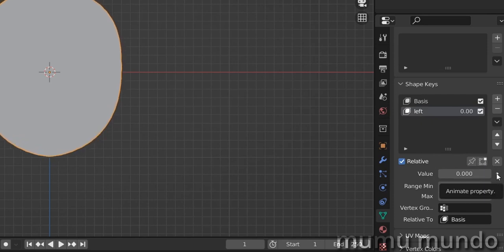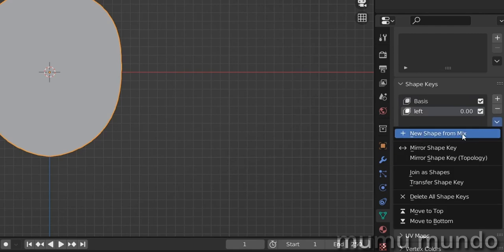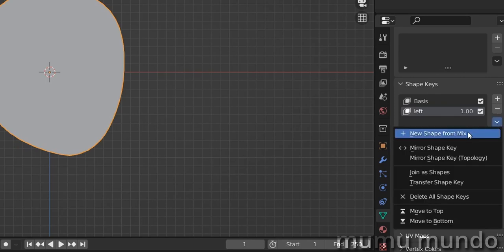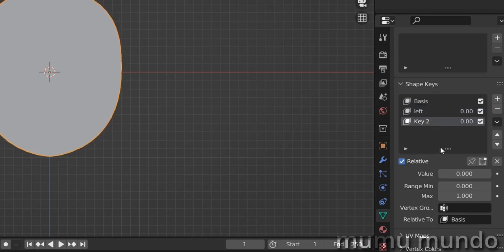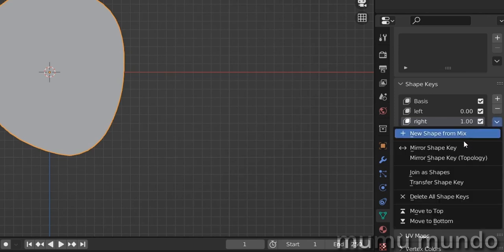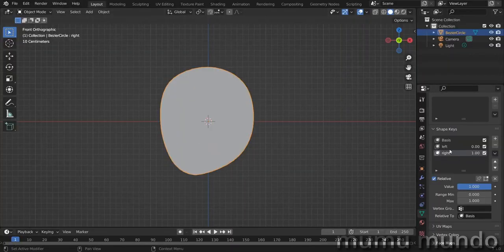For the next shape, select the second shape key and click the arrow, then choose 'New Shape from Mix'. First set the left key to full 100 so when we create the shape from mix it copies the left shape. Now drag this to zero and this to one — it's the same shape as left. Call it 'right', then click the arrow and choose 'Mirror Shape Key'. Now we have the shape key looking to the right.